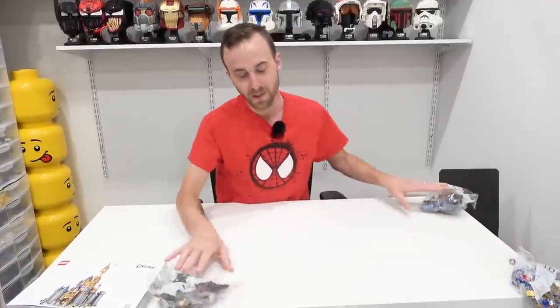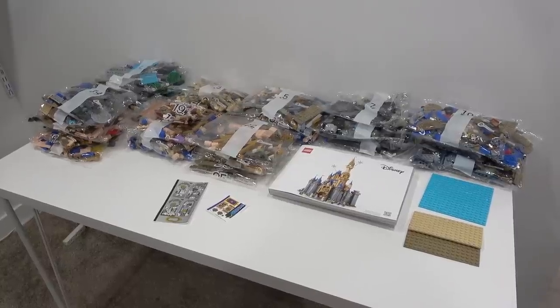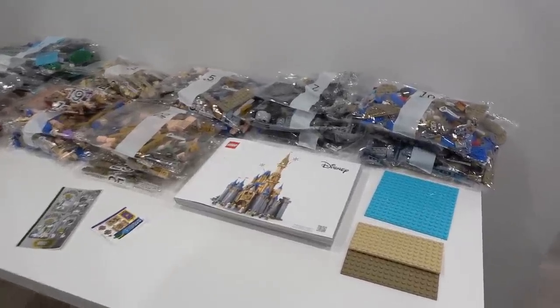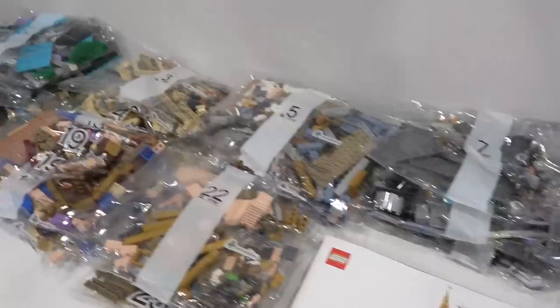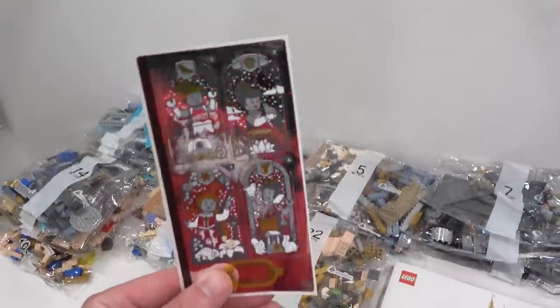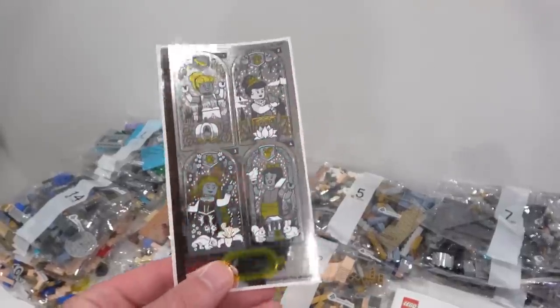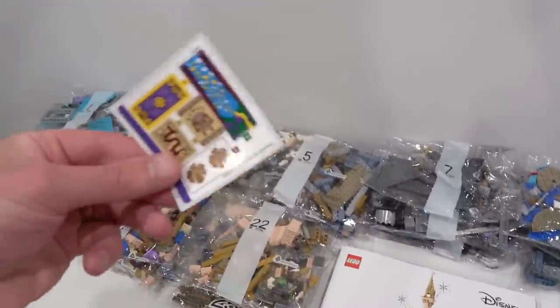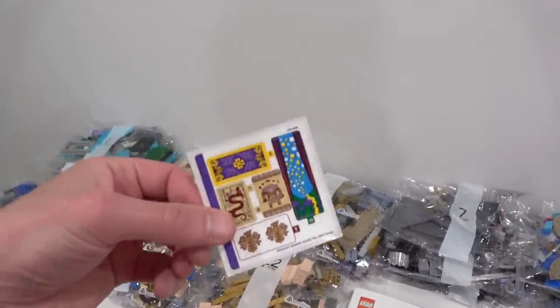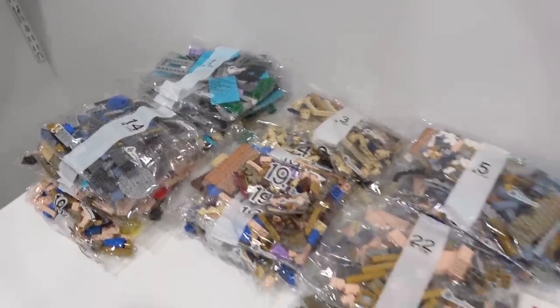We'll take care of that in the near future, I can't wait. I've got all the bags sorted, and I also found the two sticker sheets inside the envelope — look at those stickers! Those are nice, and then a small sticker sheet here as well. I'm excited to see what kind of print pieces are in this set, but I guess we'll find out tomorrow when Jose and I start this massive build.